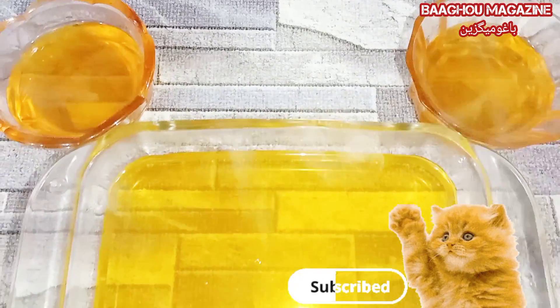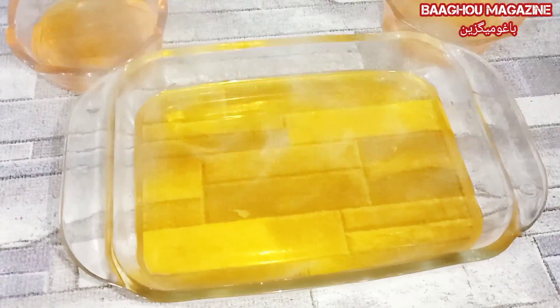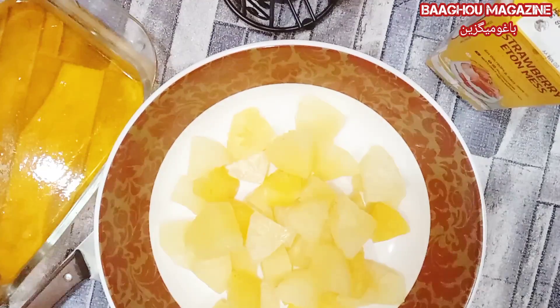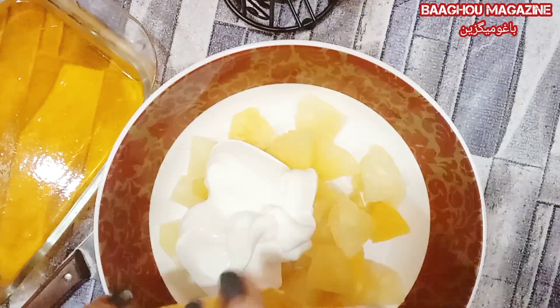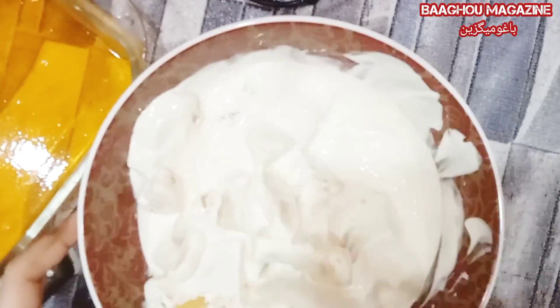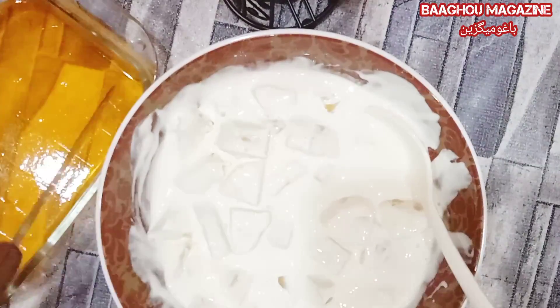I will put it in the freezer for 10 minutes. After 10 minutes, I will put it in the fridge — the jelly will freeze in the fridge. I will stain the pineapple. If it is a juice, it will be gone. Now I will add the cream in the fridge.